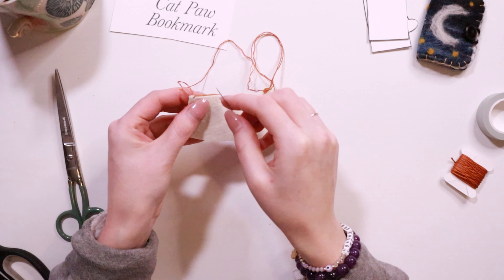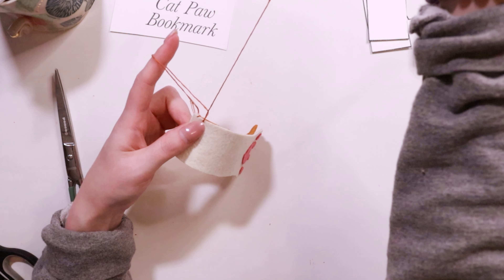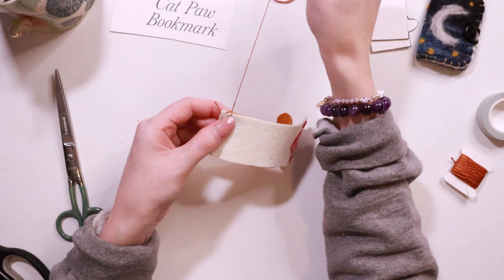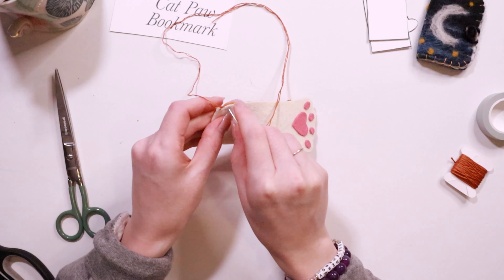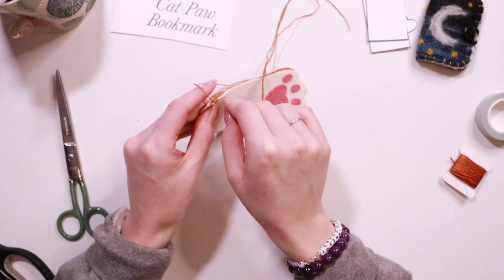The rest will be even easier. Sew through both pieces from front to back and then loop under your stitch before you pull tight. I have a few videos that go into even more detail of this blanket stitch, so if you are struggling, check those out below.